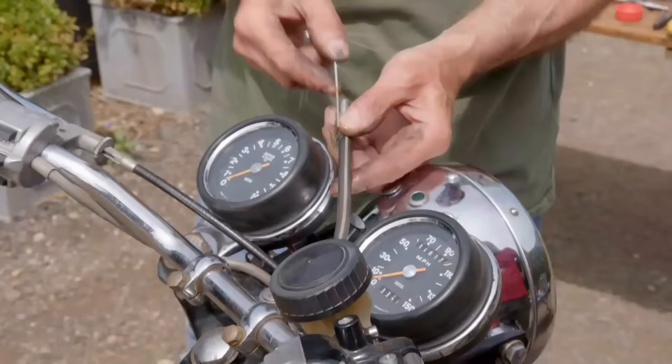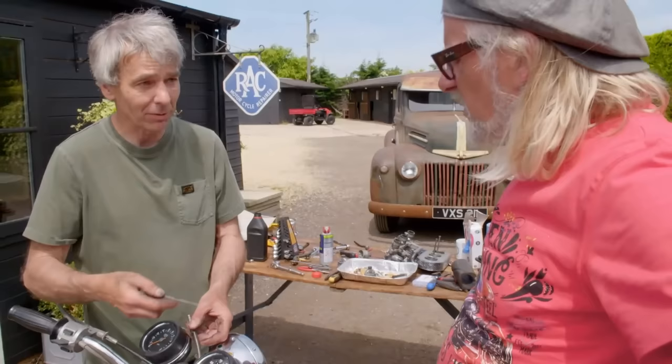The blockage is just there. So what I'm going to do is take it off the bike, going to get a bit of straight rod and then hopefully unblock it. What, like a coat hanger? Yep.